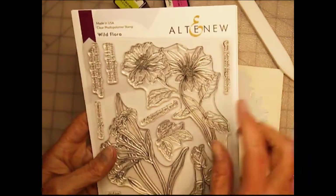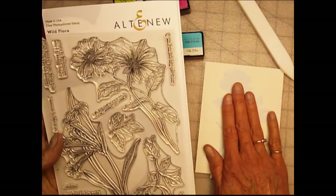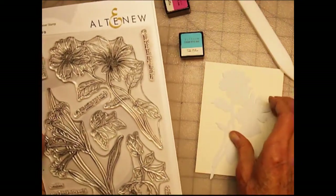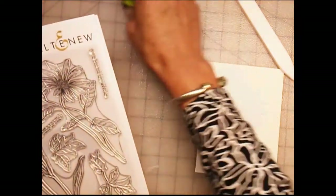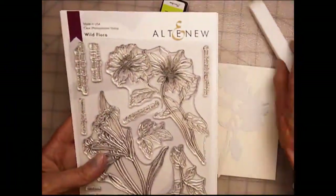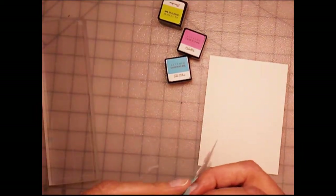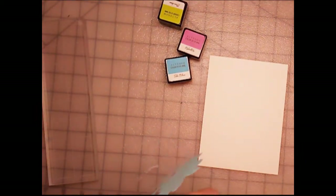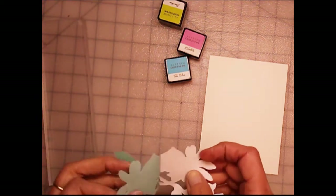I love the organic look of this. It's unlike other flower sets that they have produced, and I just thought it was really, really wonderful. So the first thing I did was I cut out a masking piece using the coordinating die, and I'm now attaching it onto a piece of watercolor paper.